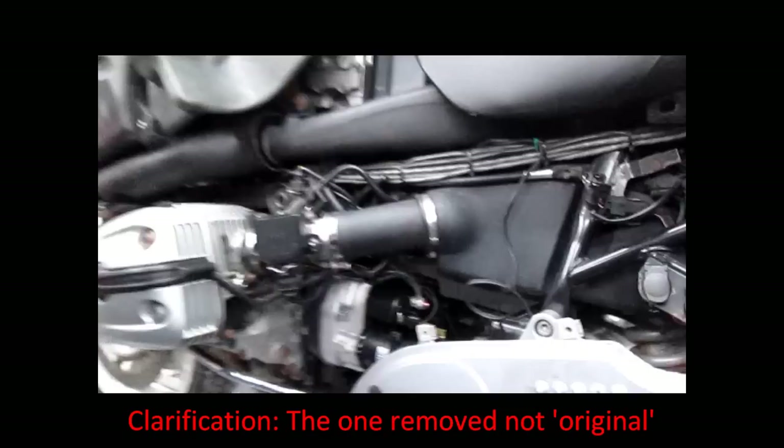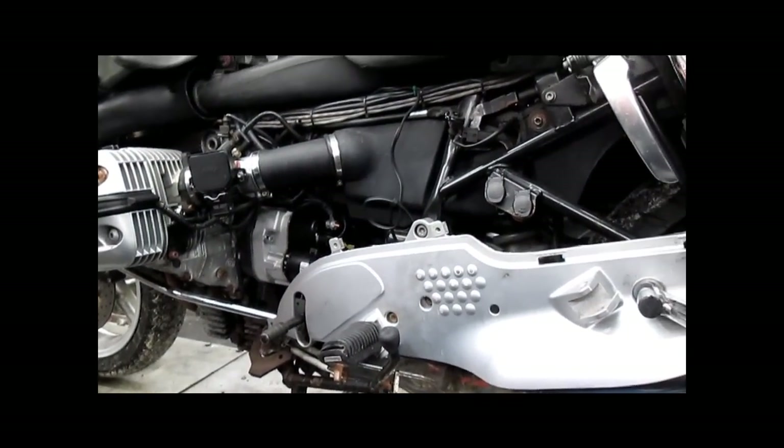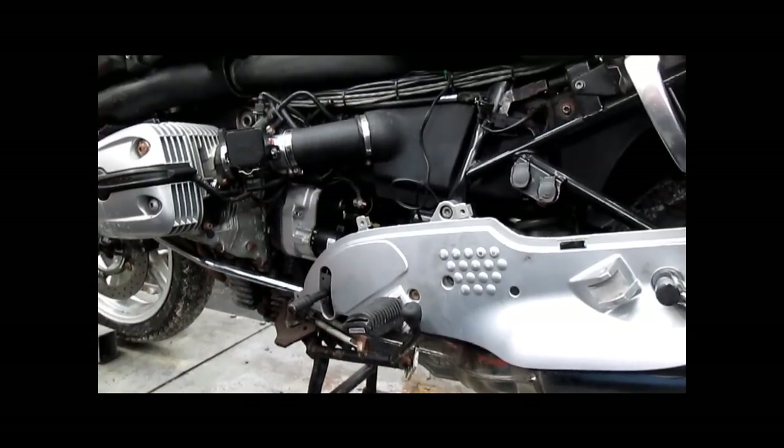Unfortunately, we did not find the damage until after putting the modified clutch in, so we get to do all of this labor over again. The bike was not running when it came in. So that's the project for today.